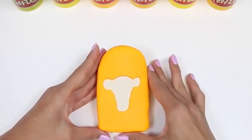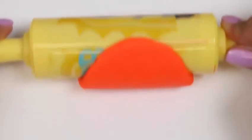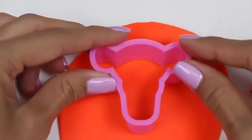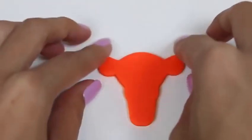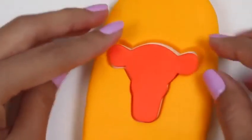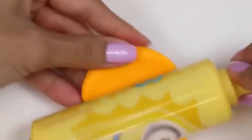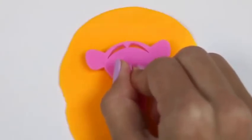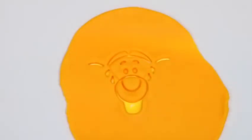That looks pretty good! Now we can move on to the next step! We'll be making Tigger's face! We'll roll out some orange play-doh and cut out the shape of Tigger's head again! And we'll place it right where we cut it out earlier! Now we can make all of Tigger's facial features! We'll roll out some more play-doh and now we'll use the other part of the cookie cutter — the one that has all the detail on it! Hello there, Tigger! Now I'm gonna cut out just the middle part!